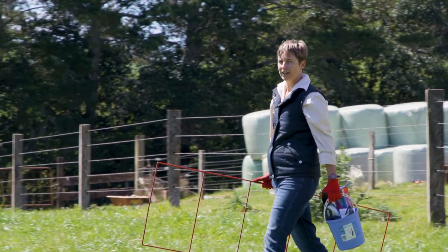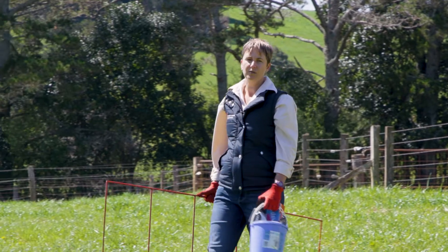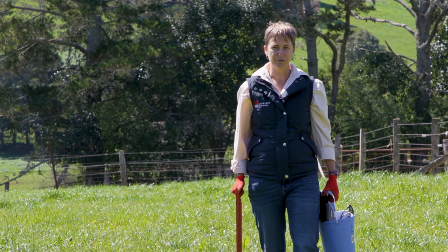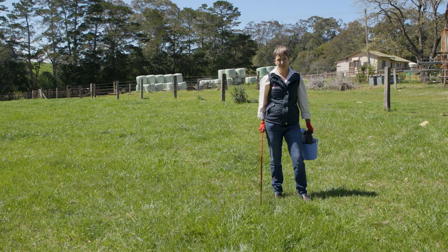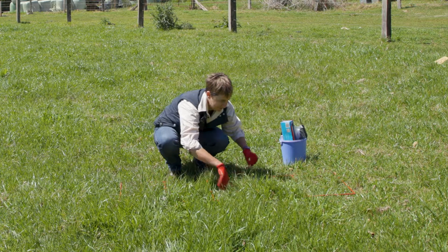We want to find an area that's away from fences, cattle troughs, and camping areas. We want to find something that's roughly representative of the paddock. Once you've found your spot, put the quadrat down on the grass and lift up any foliage that has been squashed.